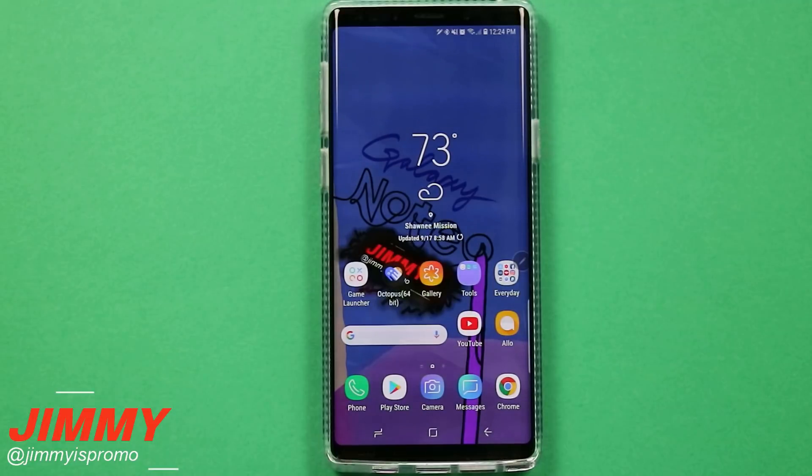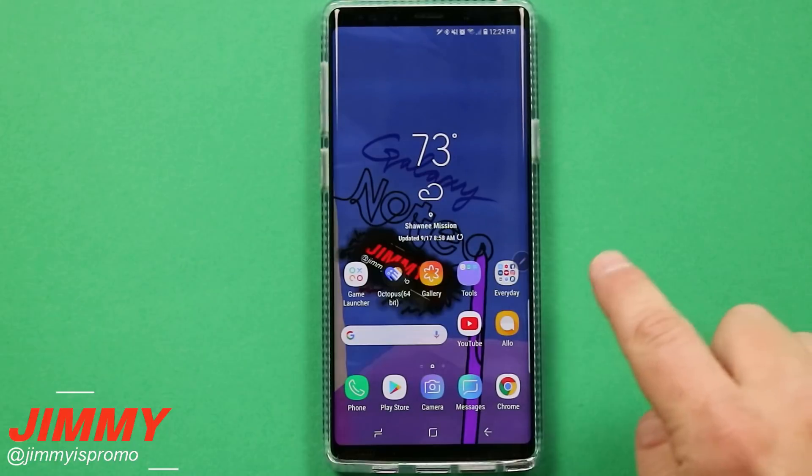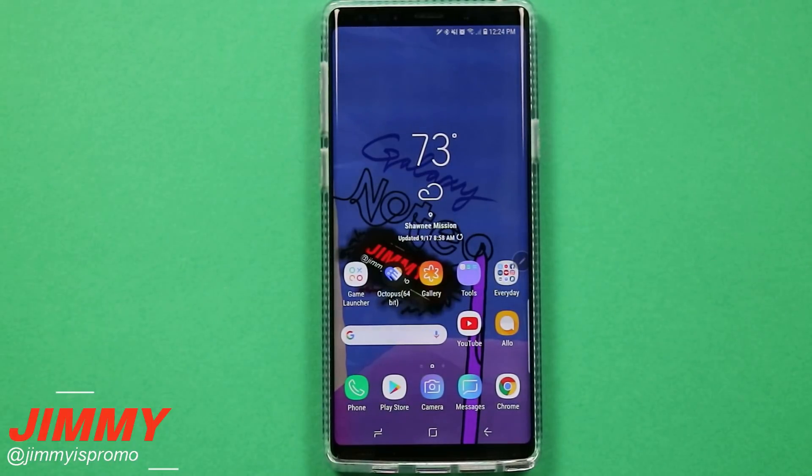Hello everybody, Jameez Promo here back again with another awesome video. In today's video I will be showing you the secret or hidden way of turning on safe mode on your Samsung Galaxy devices.